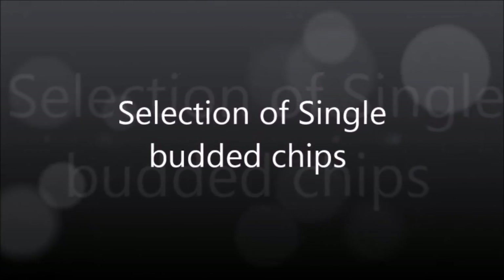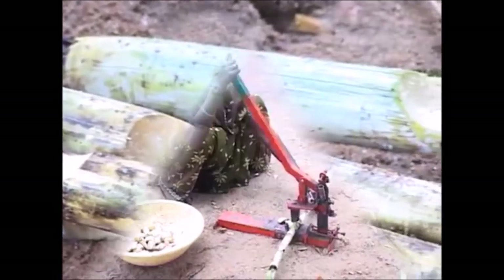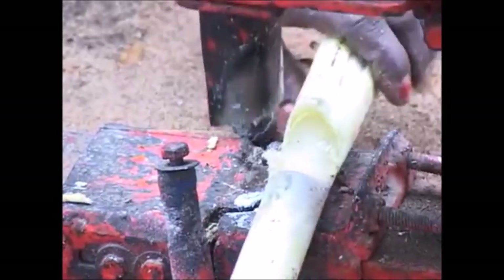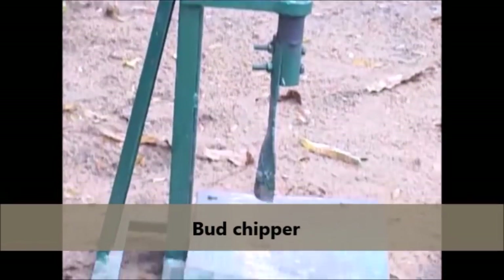Selection of Single-Budded Chips. Select healthy canes of 7-9 months old and remove buds from the selected canes using a Sugarcane Butt Chipper.